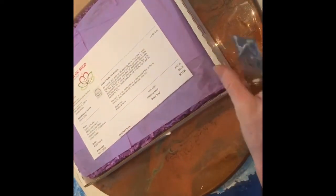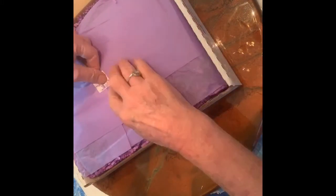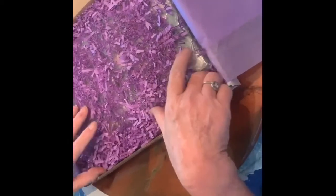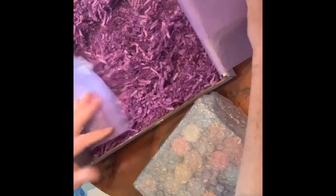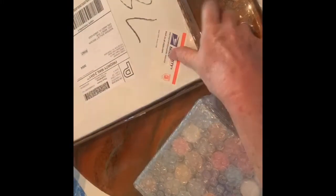Oh, how nicely wrapped. And it has an Evelyn Schaefer. Very nice. Oh wow, look how nice it is wrapped. How pretty. Oh my goodness. I can't wait to see them. Look how pretty. Oh my gosh. Thank you, Petra and Evelyn.